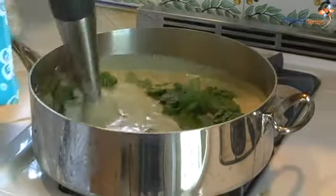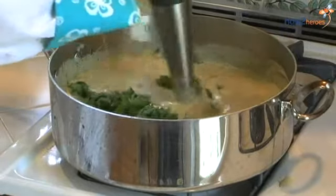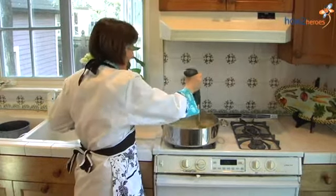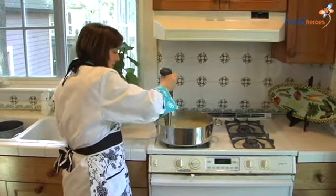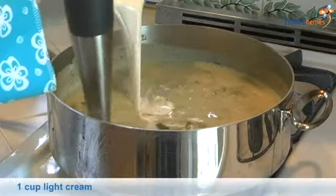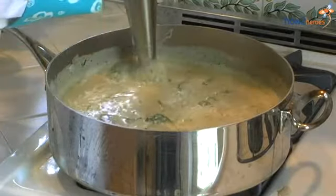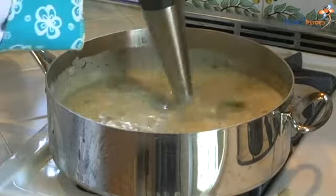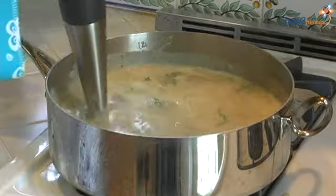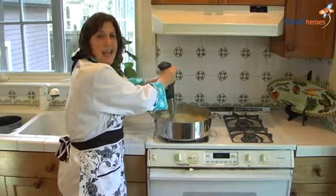We've just added the rest of our spinach and we're getting a beautiful, vibrant green soup. At this point, I'm going to add a little bit of cream — you don't need a lot, just a little bit. I want to make sure that everything is really nice and smooth and pureed. After we get that pureed, we're going to taste it, season it, make some adjustments, and we'll be ready to eat.